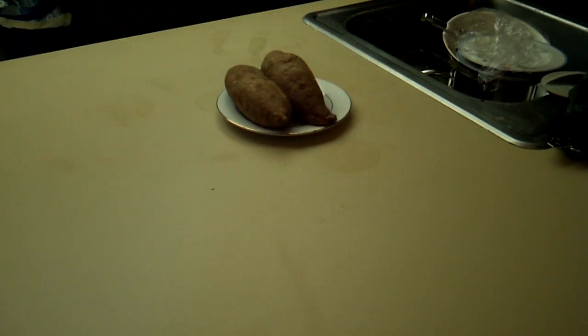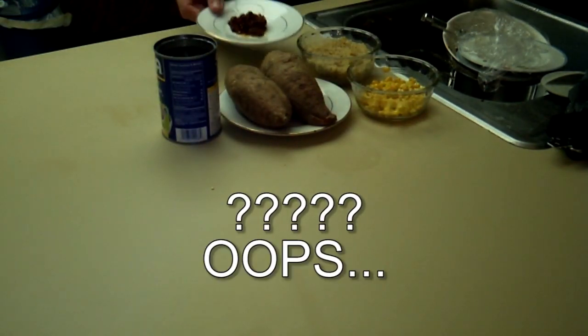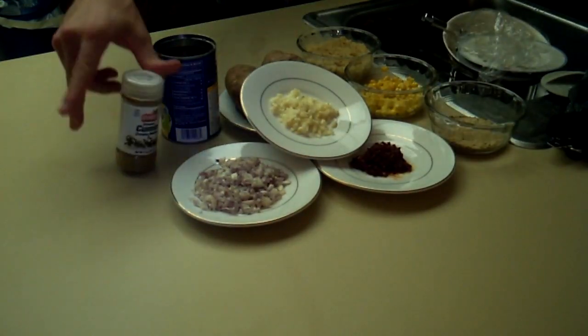Here's what you'll need: two large sweet potatoes, one can of black beans, one-half cup of corn, one-half cup of cooked quinoa, one-half cup of breadcrumbs, three chipotle peppers seeded and minced, four shallots minced, four cloves of garlic minced, cumin, salt and pepper.